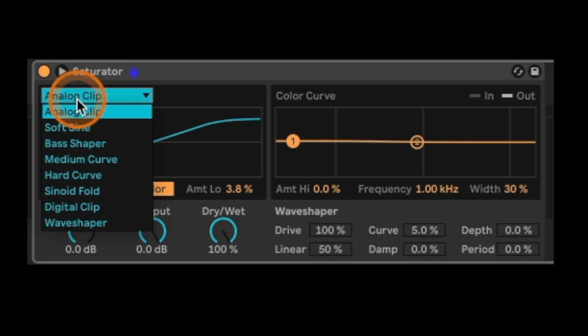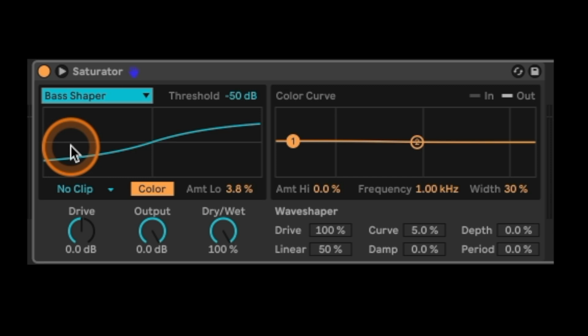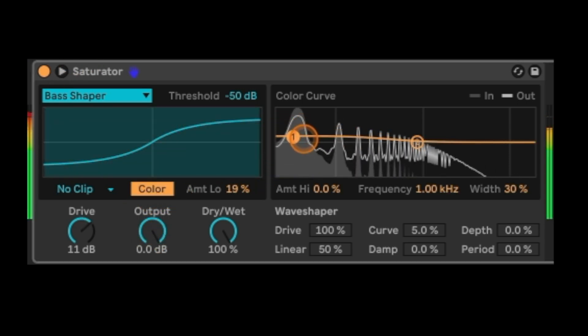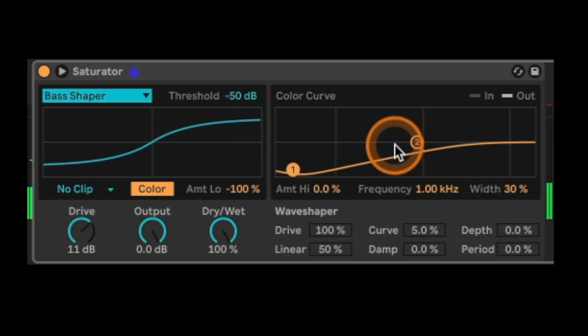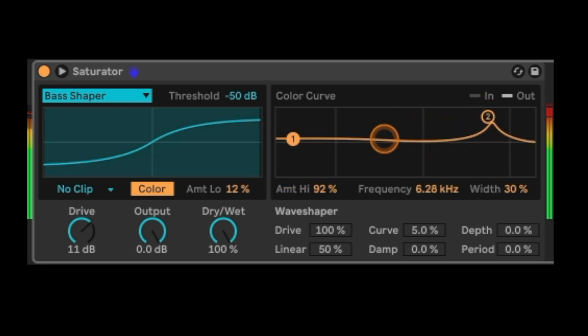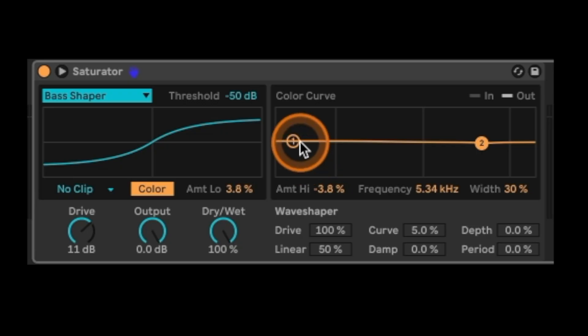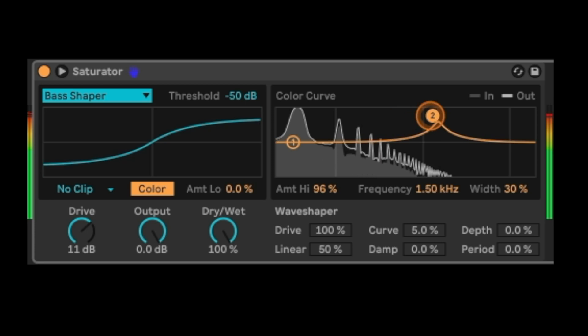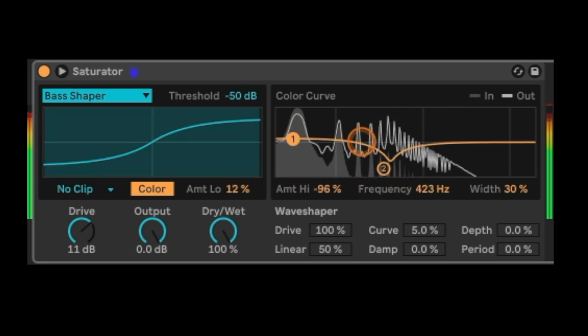The next thing you'll notice, if you've been using the Ableton stock saturator, is we now have Base Shaper. Ableton's explanation is it's a saturator specially designed for saturating 808s or low-end signals in general — so kicks, 808s, and whatnot. Let's actually give this a shot and see how it works. Another cool thing about the color curve is you can actually crank the highs or the lows using the one or two controls here, so you can boost the lows and kind of blow those out, or the highs. I'm really hyped on Base Shaper right now — it sounds pretty fire. I love to destroy 808s.